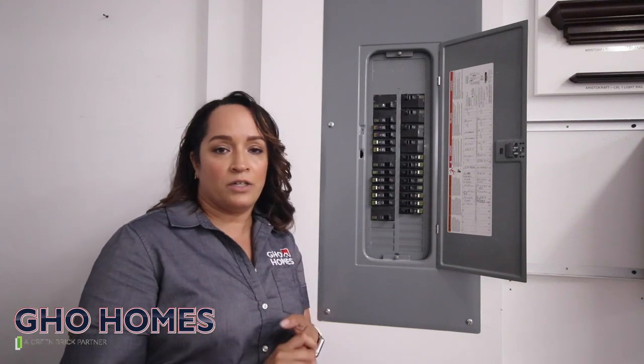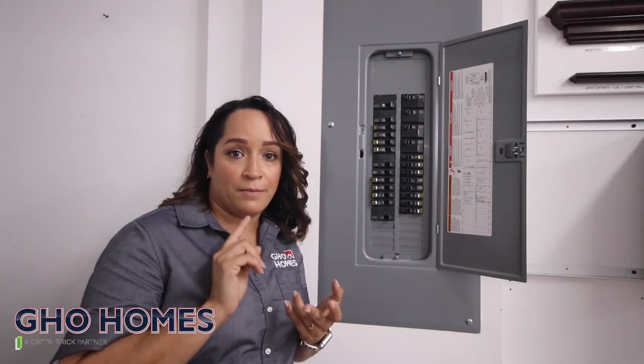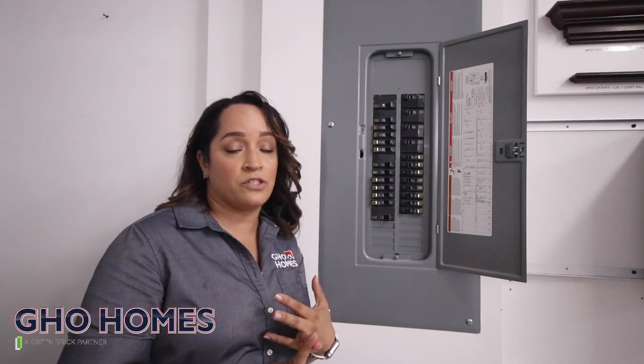Your breaker box is going to be located in your garage, which has different components. You're talking about your overload protection, your arc fault — which is going to protect you from fire — and then your GFCI, which is going to protect you from shock and electrocution.